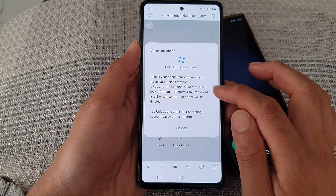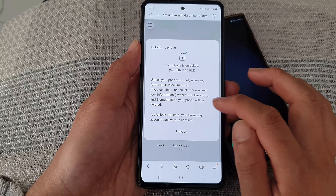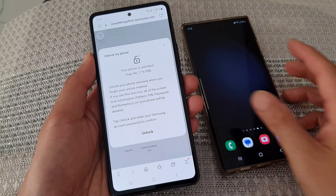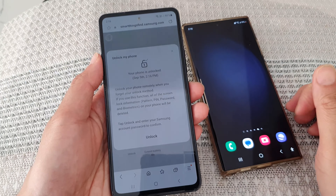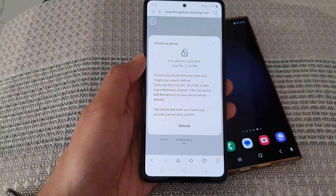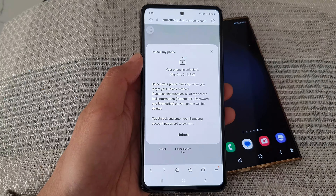What you want to do is go to a computer or another mobile device that has access to the internet and a web browser. Open up a web browser and go to the website called smartthingsfind.samsung.com, then tap on the go button.